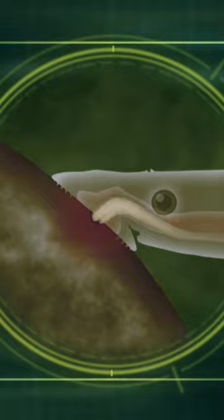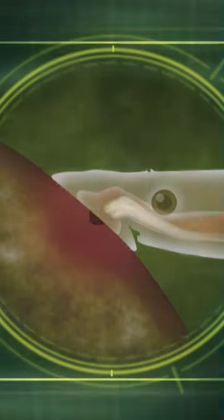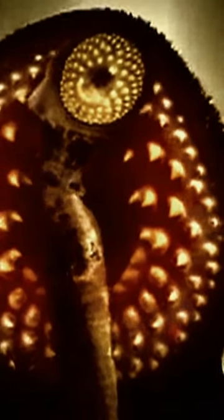Their mouths are made up of a powerful suction disc lined with rows of needle-sharp teeth. In the centre lies the ultimate weapon — a piston-like tongue tipped with rasping plates, which bores its way into its host. Once attached, it may feed for hours, days, or even weeks, growing fat on its prey's blood.